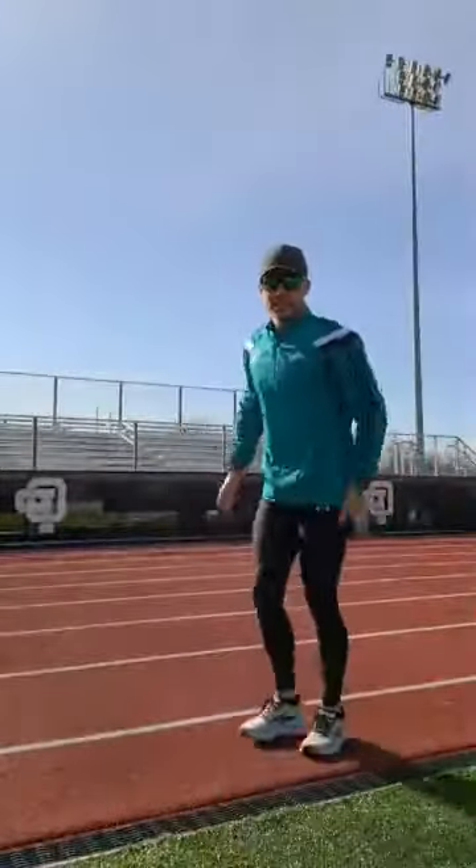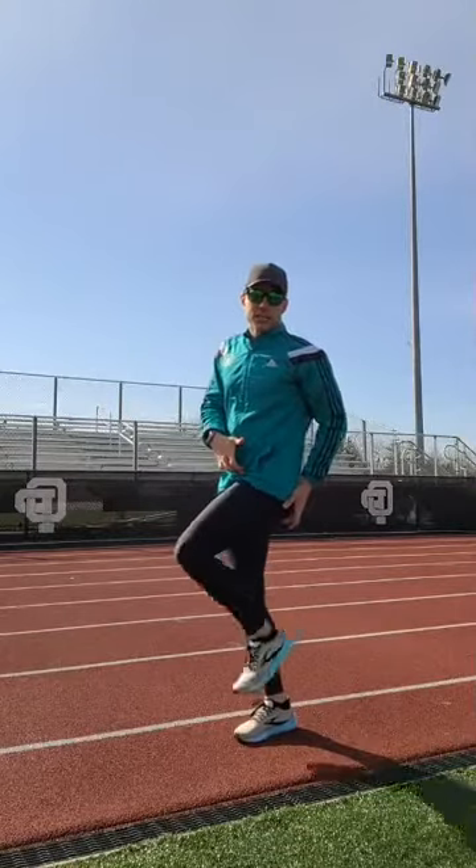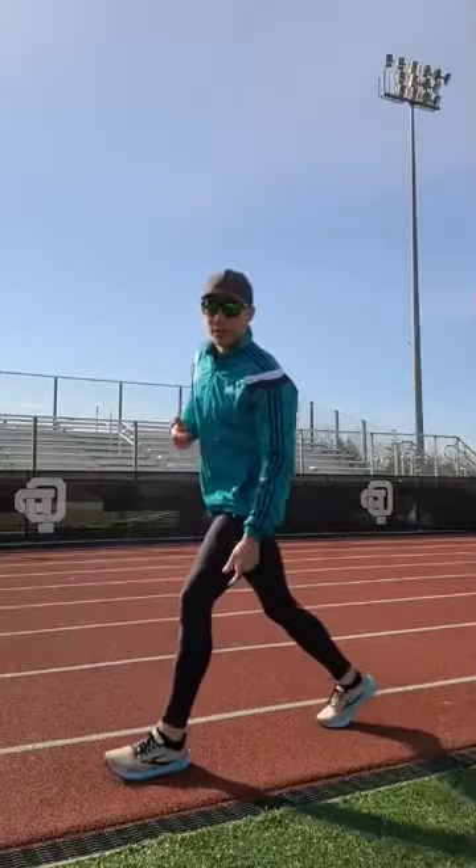That leg swinging out is the issue, and in the Midfoot Project we really focus on fixing that. It's all about slowing that swing down. You have to take that leg, and as it comes through, slow the swing and teach your body to almost let it pause and hang so you can come through on your stride.